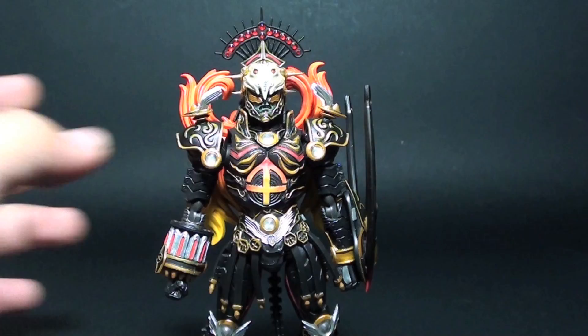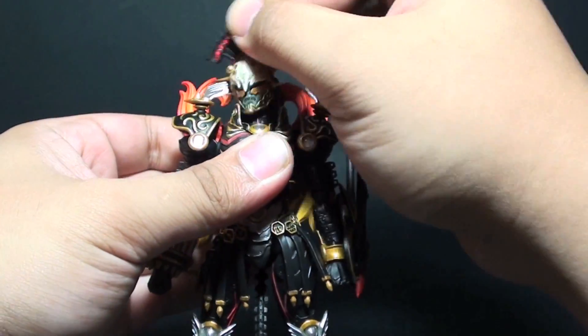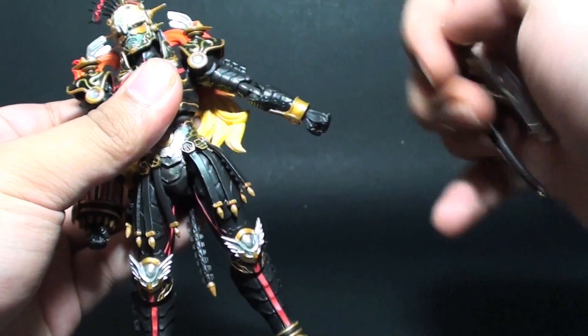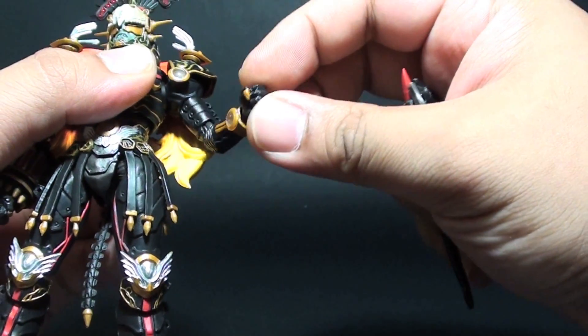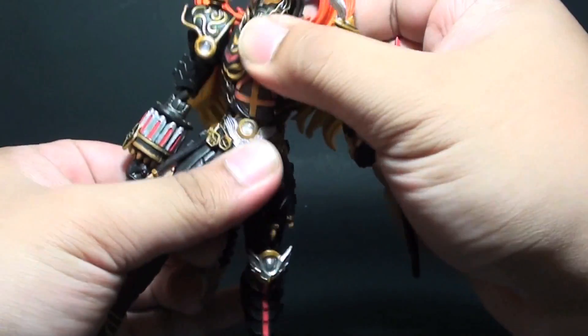Let's check out the articulation points for this figure. We have a head and neck joint, and then we have some shoulder pads and arm movement. Taking out the bow, we then have upper bicep and double jointed elbows, swiveling hand, and then we have an upper torso and waist.